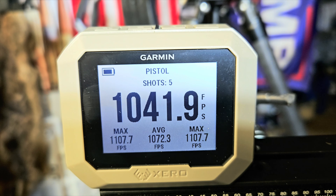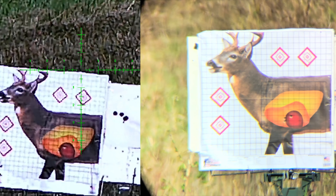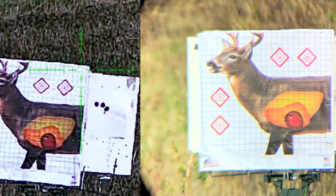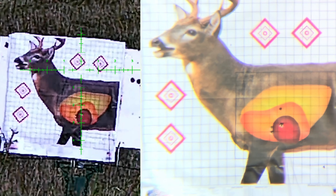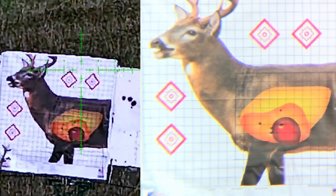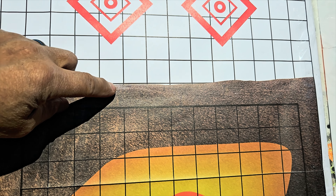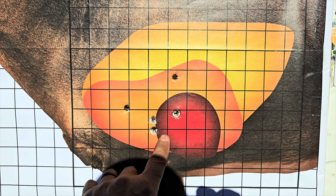Up next — these are the Winchester super suppressed 300 grain subsonic. I'm gonna aim high over the deer's back, just estimating — trying to go for some high lung hits. Here we go. That's awesome, center punched him! The subsonics — I was actually aiming about right here. That's one, two, three... about eleven to twelve inch drop. That's what I estimated for subsonics. That's awesome.